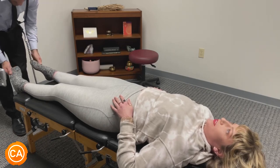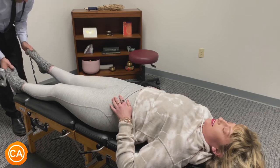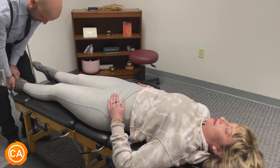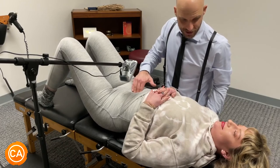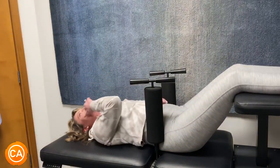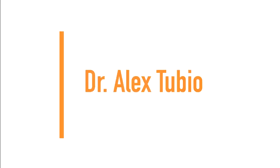I told you my toe is broken though, so be careful. Which one? This one. Big? Yeah. I tried to crack it but it's not cracking. No pain there? It gurgled already — I heard it, yeah. Did you feel it? Mm-hmm. Oh! Fuck! Sorry! It's good. Oh my god! Next up we have Dr. Alex Tubio.